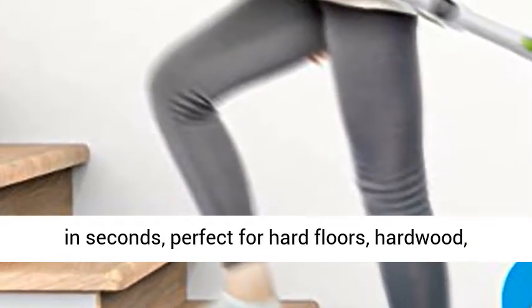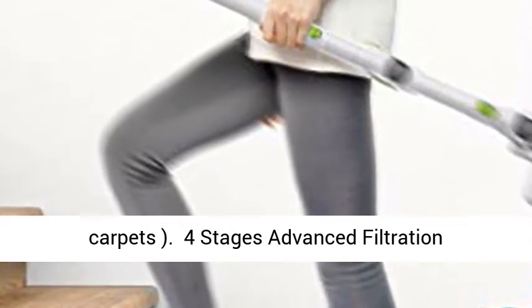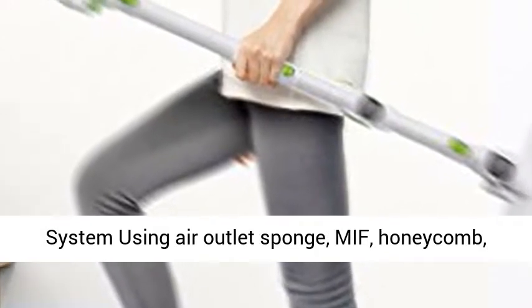Perfect for hard floors, hardwood, marble, and tiles. Note: only suitable for low pile carpets.